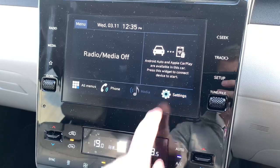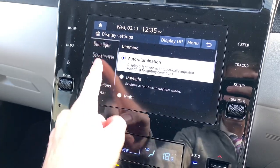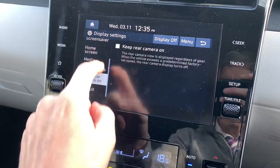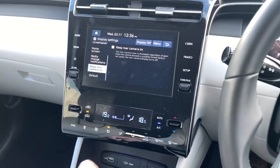If you want to get rid of it on a Comfort Plus or Executive model with the 8-inch screen, like this car here, you go into settings, then you go over to display, scroll up through here, and you're going to keep rear camera on — and you uncheck it. That means now, when you go into reverse and come back out of reverse, it's gone straight away.